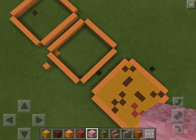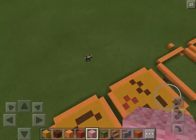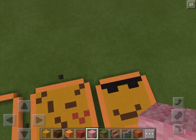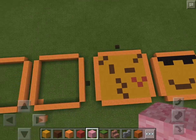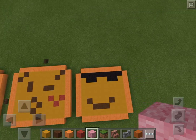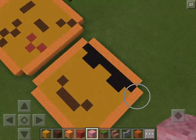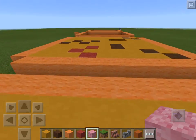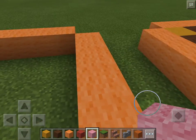Hey guys it's Faith and today we're going to be doing some more pixel art on my pixel art world, where it actually says 'Pixie Art World.' We did one in the last episode, one in the first episode, and one in the second episode, so in this episode we're going to be doing a new one.